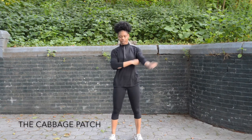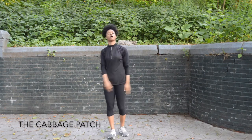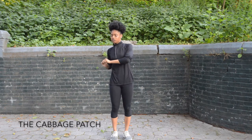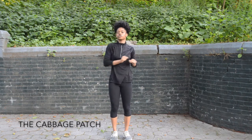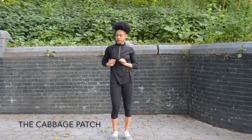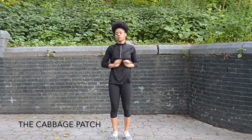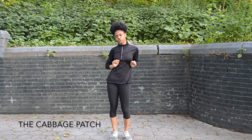Now we're going to move on to the cabbage patch. So we're going to work on the arms first, right? I'm going to start to the right, and I'm just going to move my arms — just make a little motion like this. And you can do this the other way if you want, whatever is more comfortable for you.